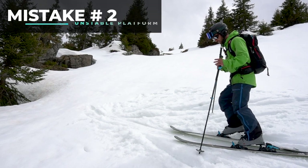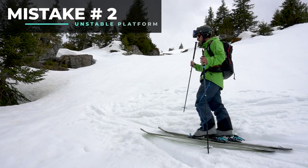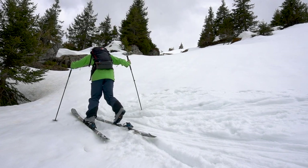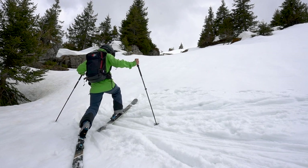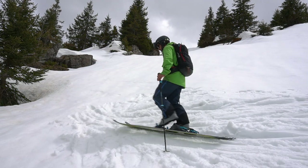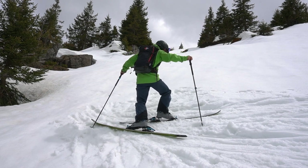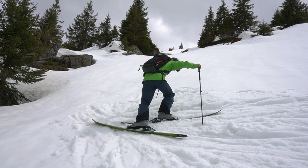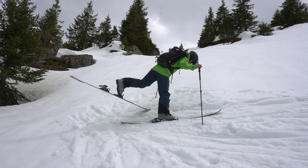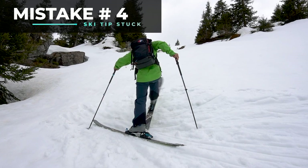The second common mistake is to not make a sufficiently solid platform with your bottom ski — it will move when you're trying to take your step. You might not stomp it correctly, or you might point it a bit too far up the hill and it's going to slip away. It's also important to stomp the top ski before you transfer your weight onto it, because we don't want that ski to start sliding away when you're in this position.